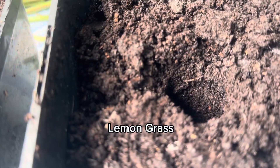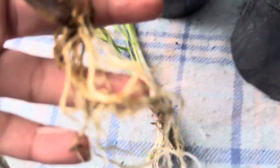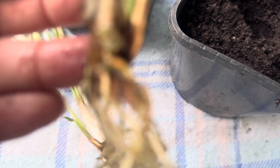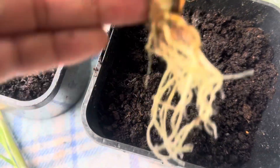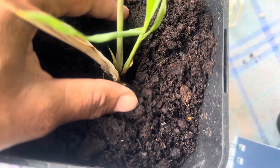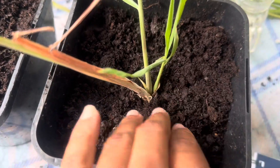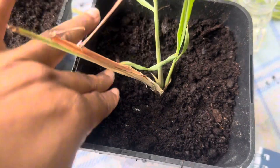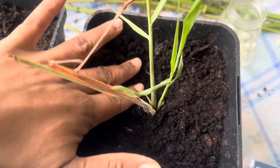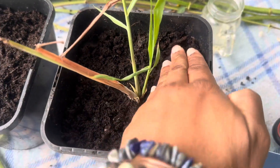I'm just gonna take them out gently out of the container. That's a lot of roots. I've got two pieces here and these are gonna split into three eventually. I would normally strip this back but I'm not gonna touch anything - I'm just gonna pop them in. They don't really like it too deep because they like to behave like grass.